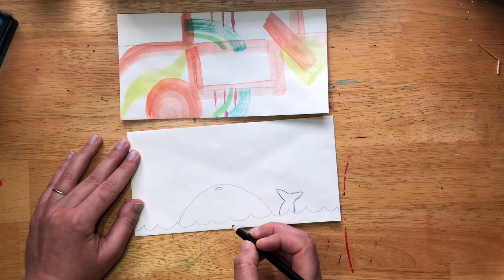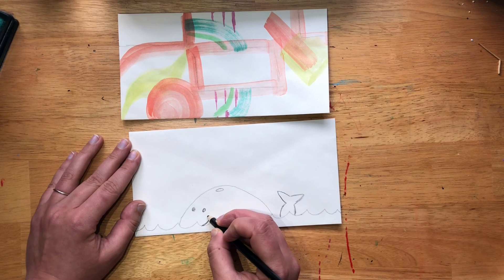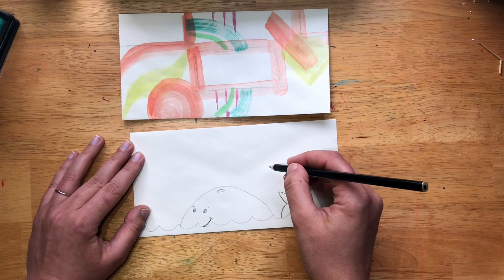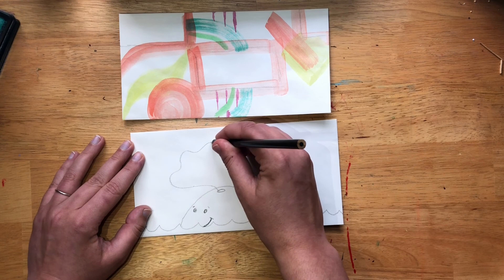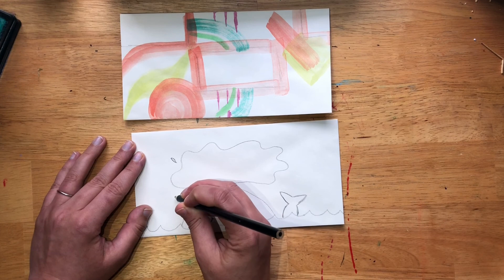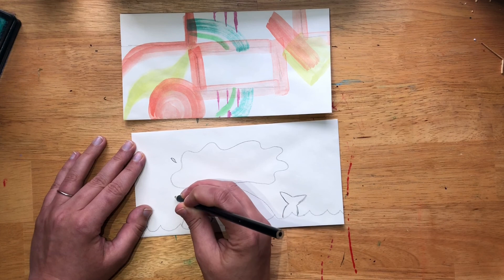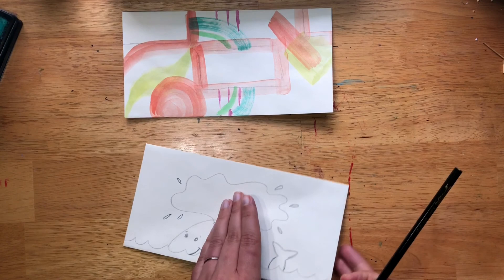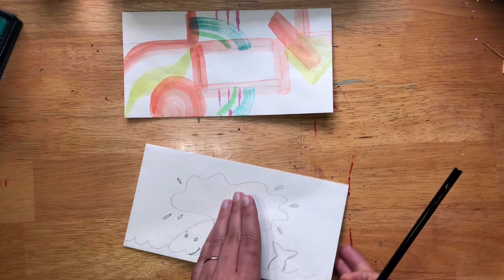Draw the blowhole here, put in eyes, and we're only going to see part of its mouth because it's halfway underwater. Give it little eyebrows — it's a happy whale! Now draw water coming out of the blowhole, and this is where it's going to be like a speech bubble from a comic book — this is where you're going to put the address. You could write the address before you draw this bubble so you make sure you leave enough space. You still have room for your stamp, and you have room for your address here. Or you could put your address on the back in case you make the bubble too big.